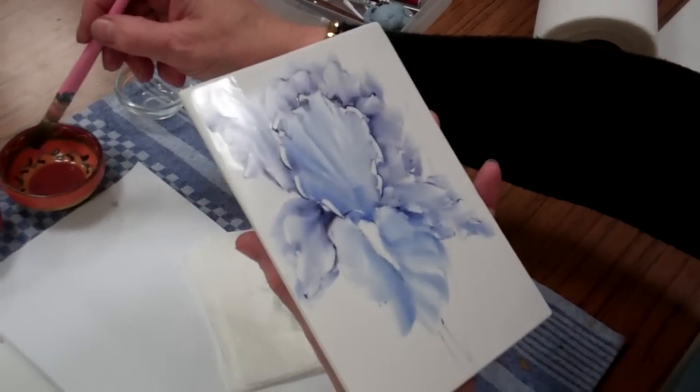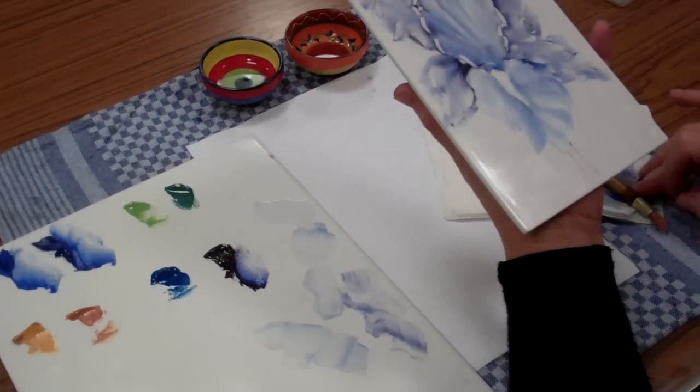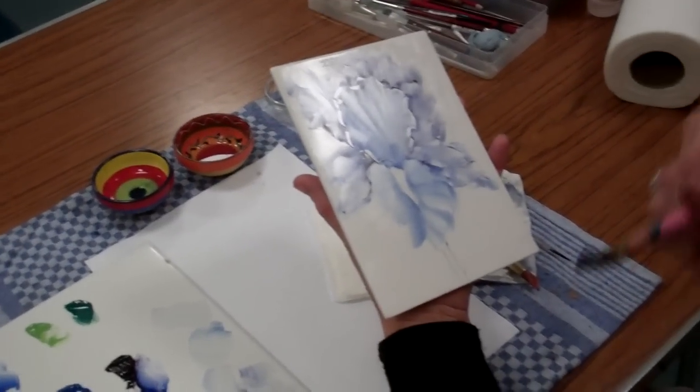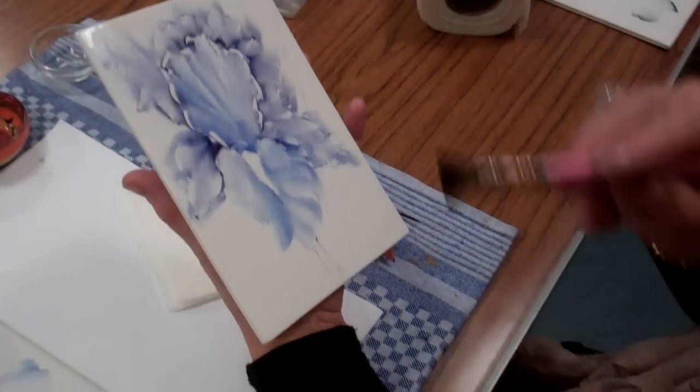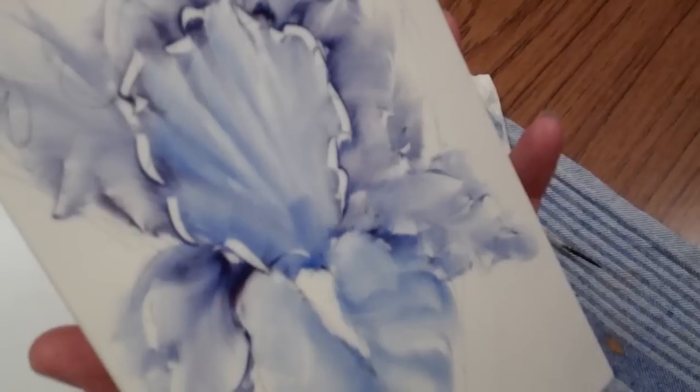We clean and condition the brush as before, because if you don't keep cleaning and conditioning the brushes, you're going to put the colour back as you pull out this light. So you always need to clean and condition the brush.